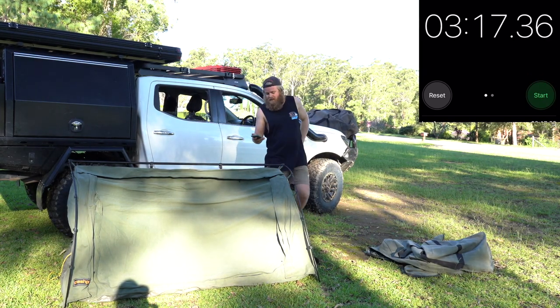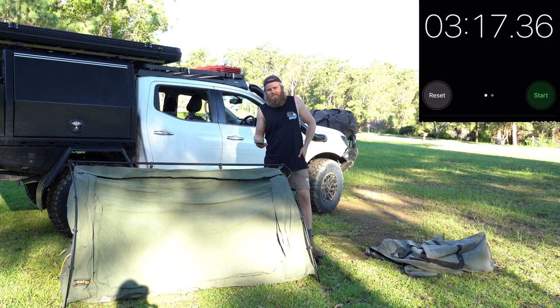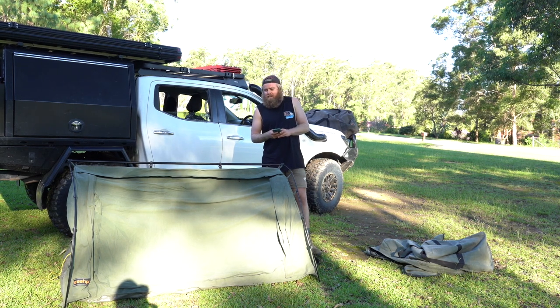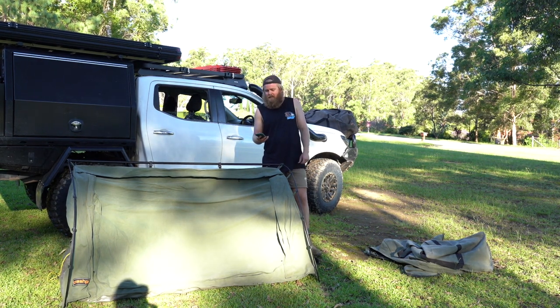Stop the timer there — that was three minutes 17 seconds, but I probably wasted about 30 seconds talking. Let's just say you're setting it up at camp having a bit of a chat — you're looking at about three minutes setup time.